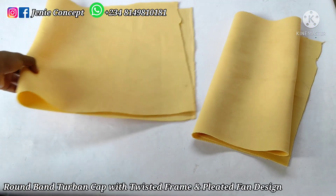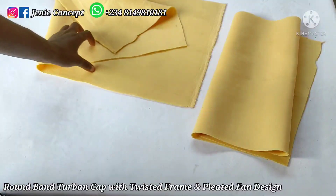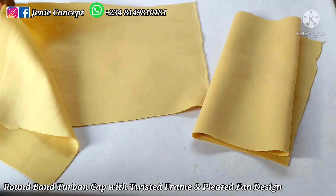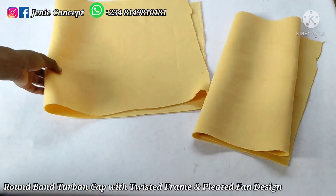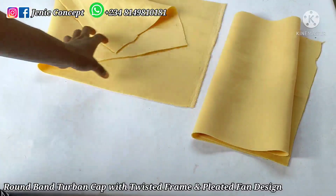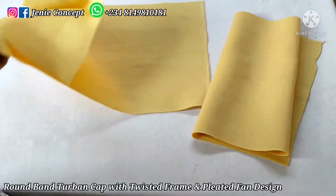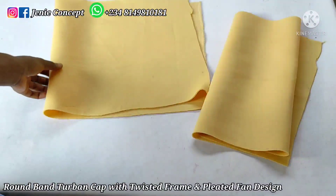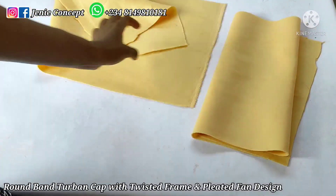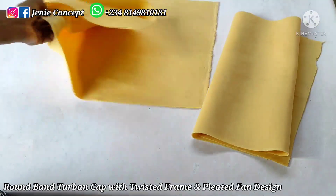This design has the tuban cap and the decorative element. The tuban cap has the band and the base. The design is three-in-one: it has a twisted design and it also has a fan design attached to it. Your twisted design can either have a handle for tying or a loop at the back to hold it in place. I'll be using scuba fabric for this design and I have my fabric cut out already.